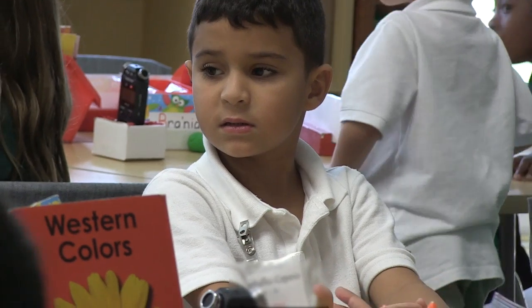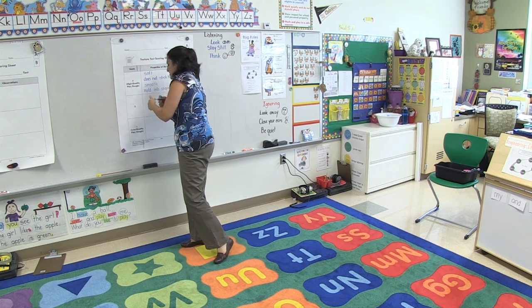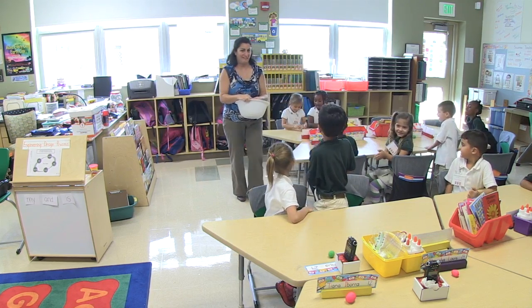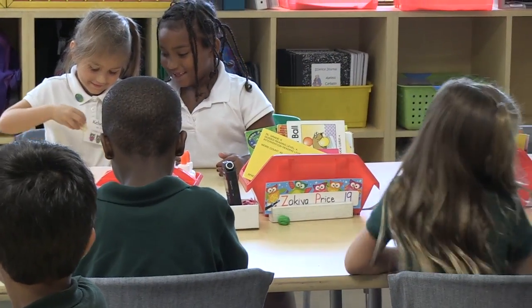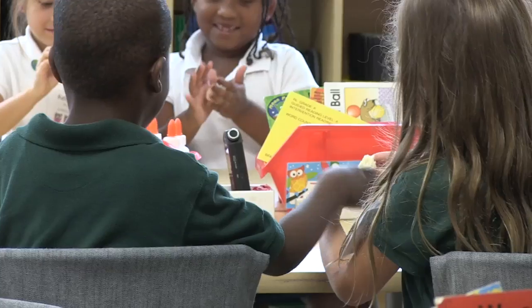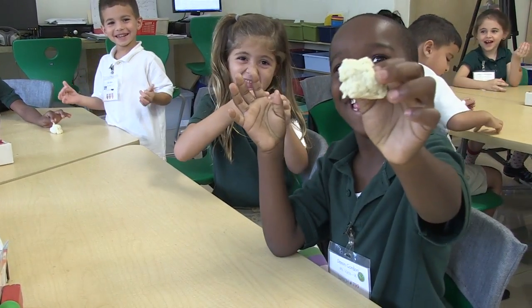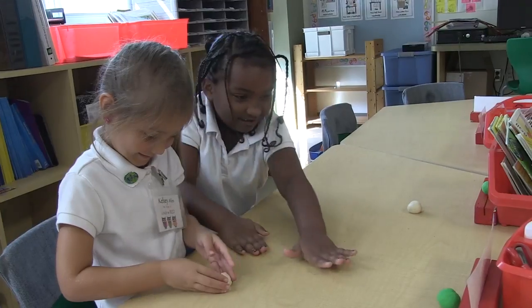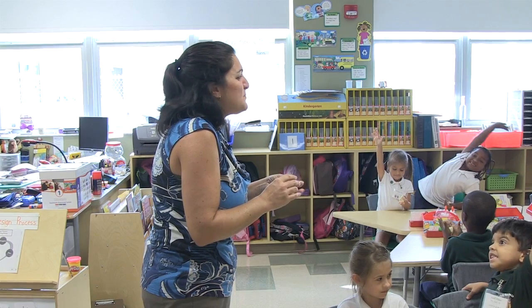Keep your ball of Play-Doh by your name tag because I am going to give you something else. I have another Play-Doh I'm going to give to you. Ew! What do you mean, ew? It's disgusting! Here, Belinda, that's for your group. Ew! What's wrong with this Play-Doh?